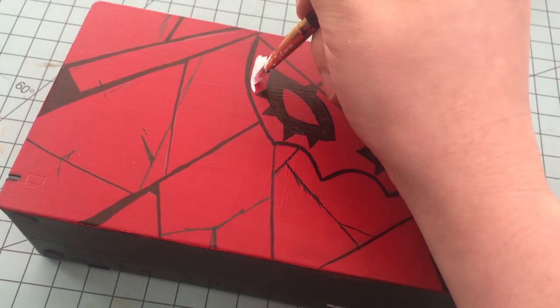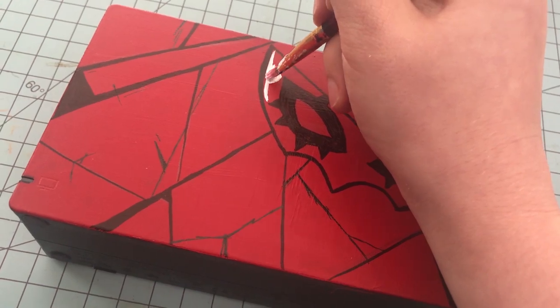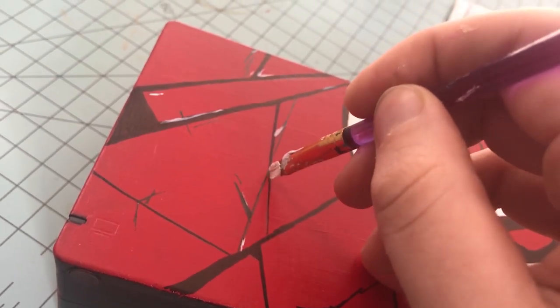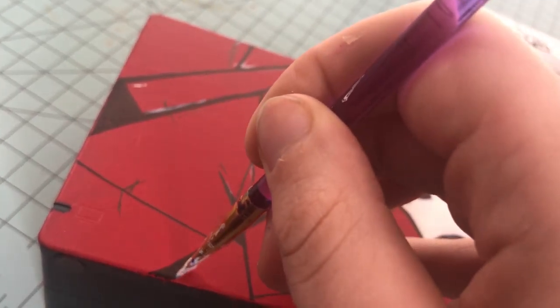Once I got my base pattern down, I went back in with acrylic paint to give it the rest of the details. Make sure you add all of the design elements you want on your switch in this step.